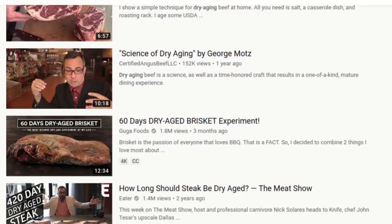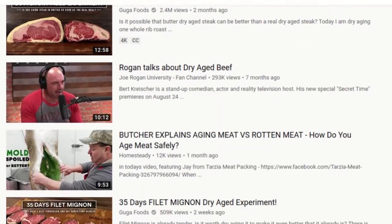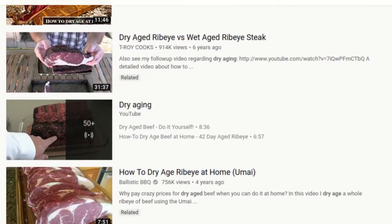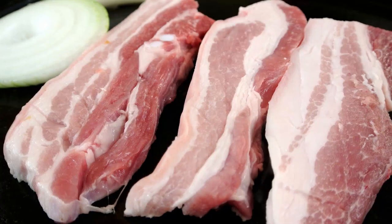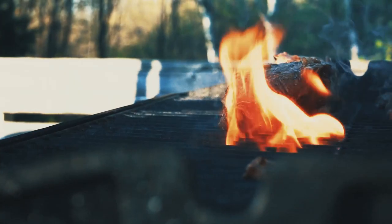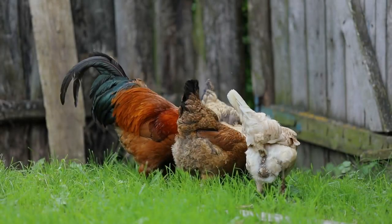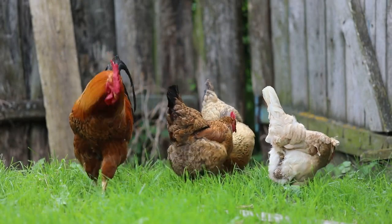Everywhere you look these days, you'll see YouTube channels and food shows on TV raving about dry aging a variety of proteins before cooking — beef, pork, even fish. They all drool like starving animals over the idea of eating something that's been purposely allowed to rot for anywhere between 20 and 70 days before being expertly prepared. But there's one notable exception: chicken. Nobody dry ages chicken.